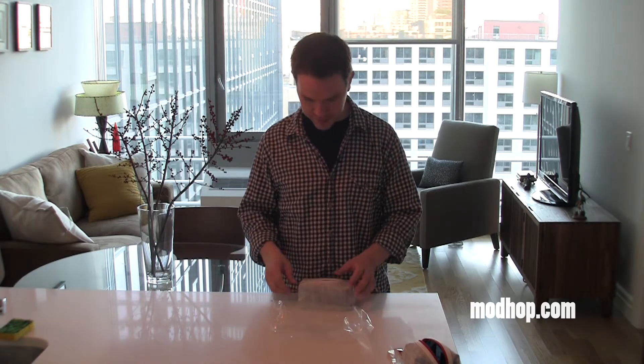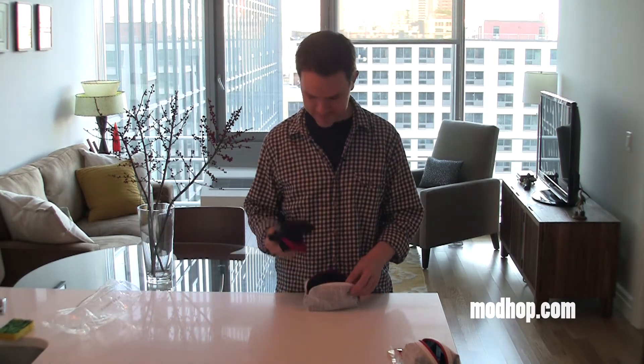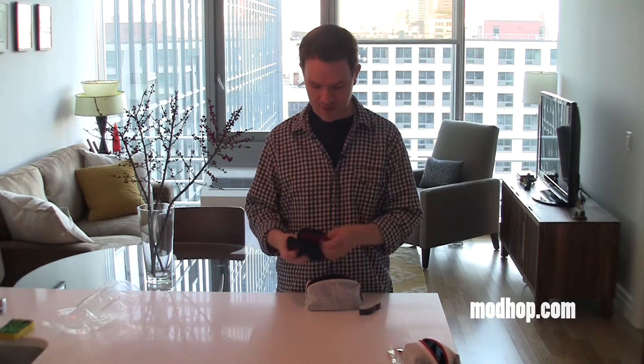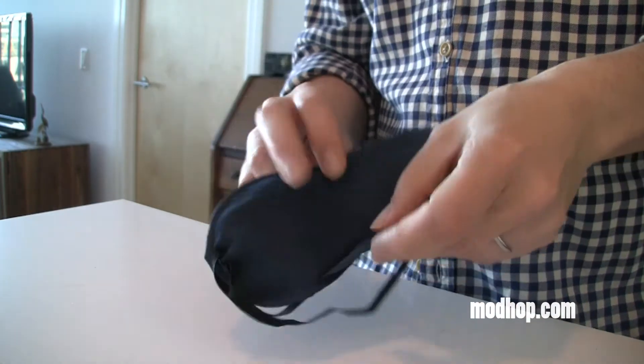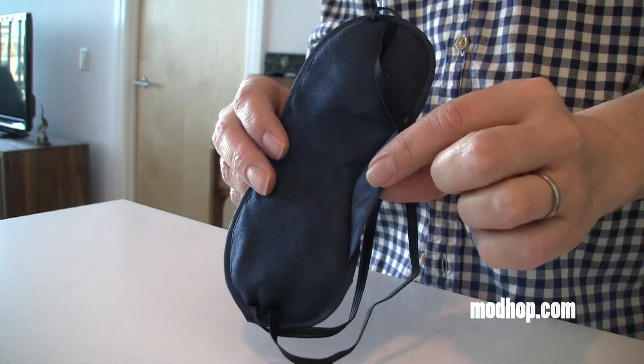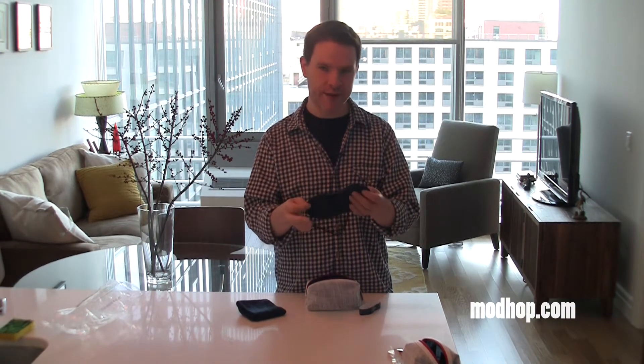We'll open it up and inside we've got — let me guess — socks and eye mask. What do you know, socks and an eye mask! The eye mask, not the greatest quality, not bad either though. It's got the little flap to keep the light from coming in over the bridge of your nose. Soft on one side, kind of flimsy straps, but not the worst thing. It'll get the job done.